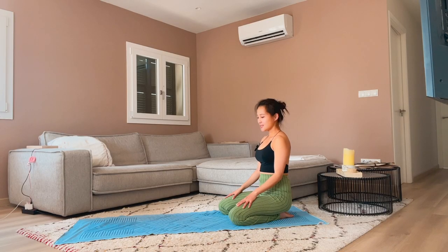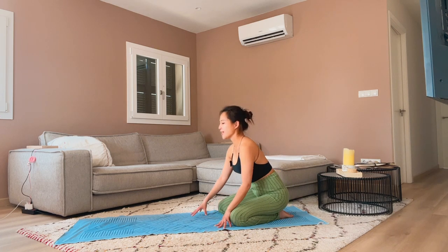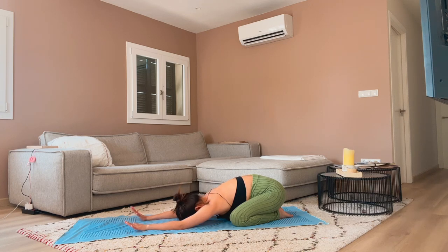Let's start at the end of our mat, kneeling our knees a little bit away from each other, a little bit wide, and we'll come into a wide-knee child's pose. Take three breaths here and bring your attention to the mat. We'll gently start to flow in the child's pose position.